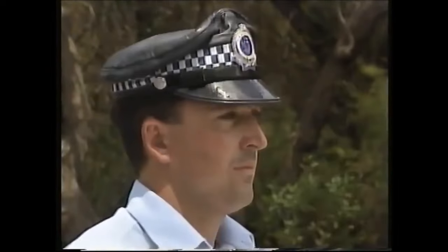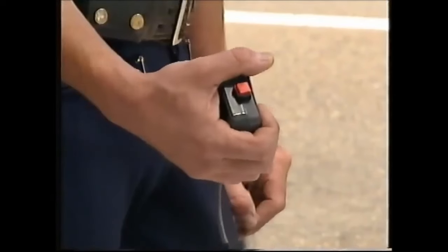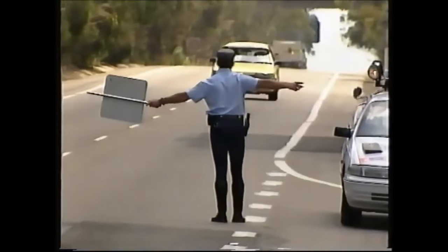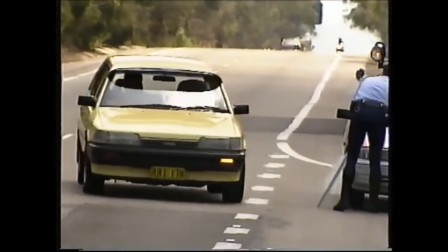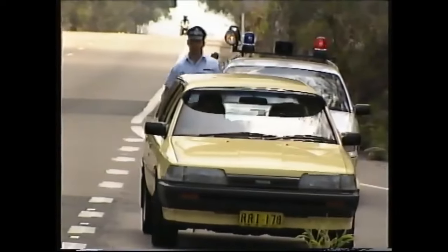The KR10 can also be used in the stationary mode — that's where we operate the radar from a vehicle stopped beside the road. We usually put the computer unit on the bonnet of the police car and stand at the front. We've got a light-activating button on the front. When we find a vehicle speeding, we put the lights on, stop the vehicle, and report them for speeding in the one spot.